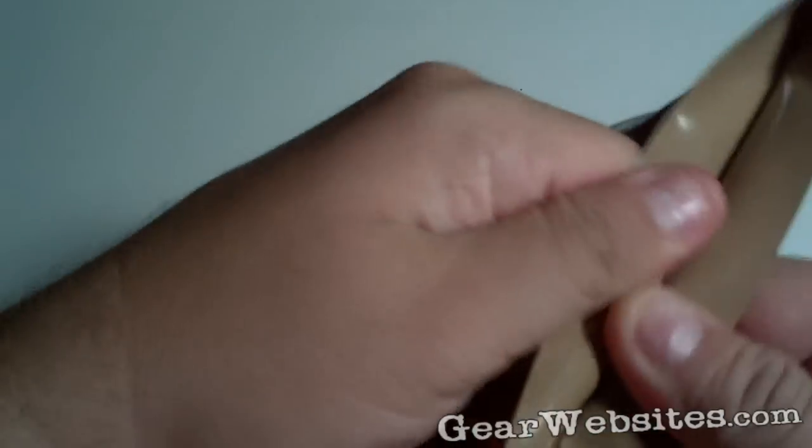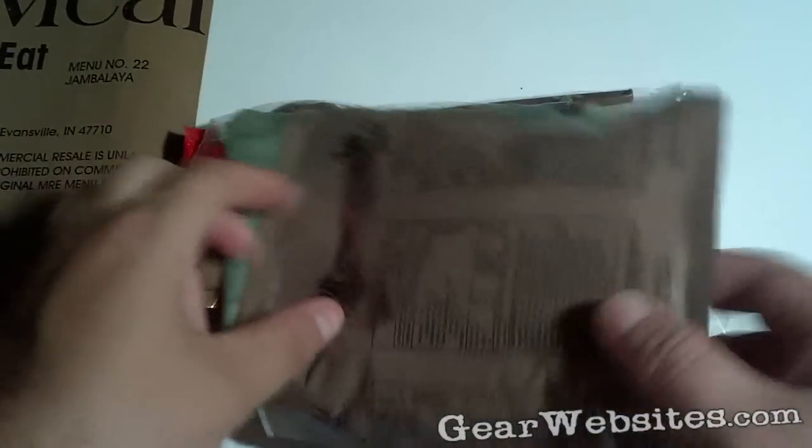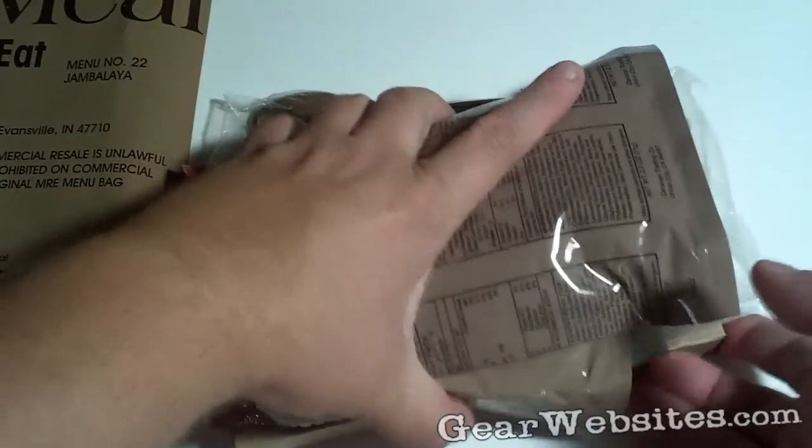The MREs have this sort of shape pressed into them when they're sealed, so if you go up to the top there you shouldn't need a knife or anything to break the seal — nice and clean. Let's take a look at what contents we have with this one. Package pretty decent.